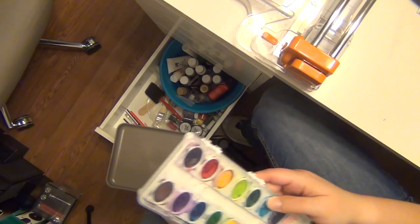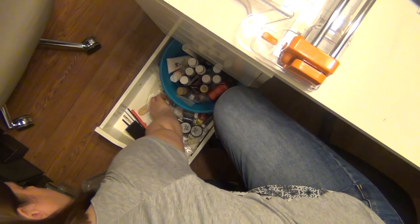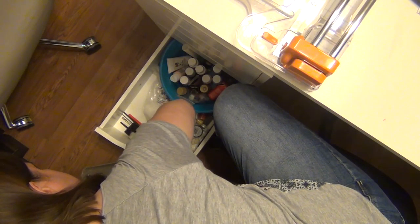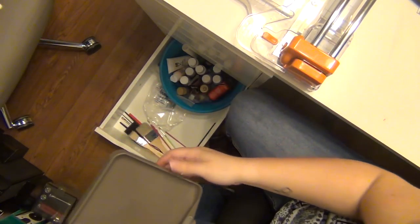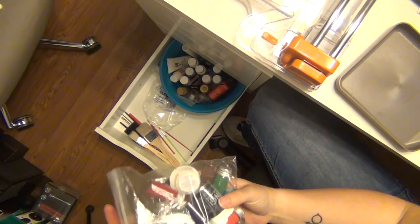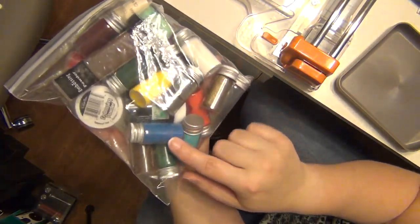Watercolors — I'm gonna toss these, I don't need them and the girls have other paints. I have a ton of paint brushes which I'll keep. Here's another palette knife, so I'll put this with my mixed media bag.